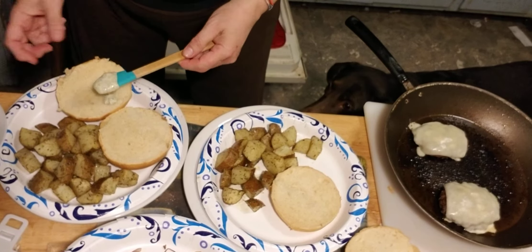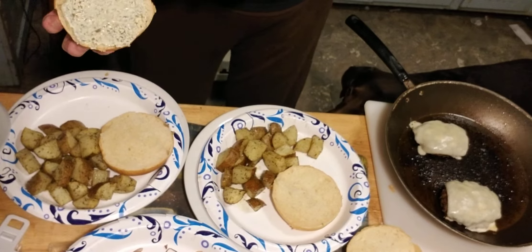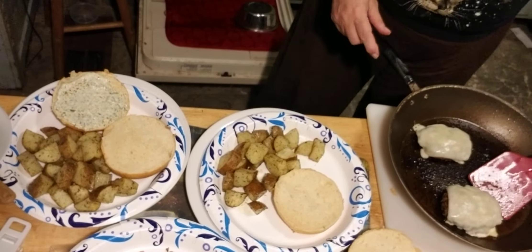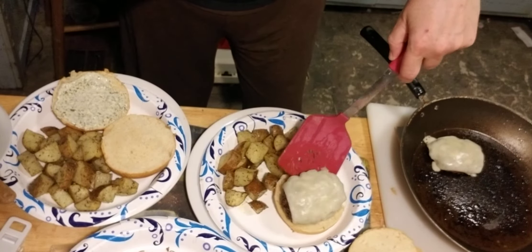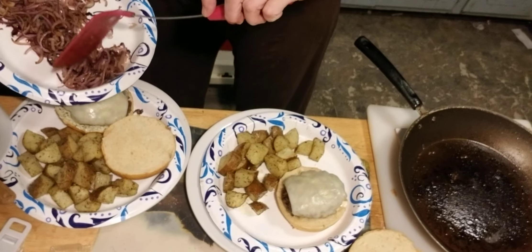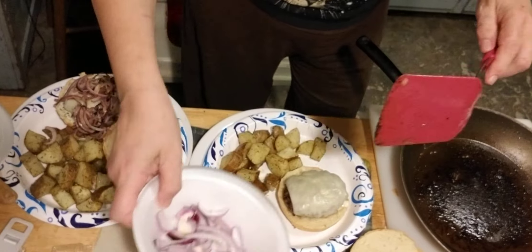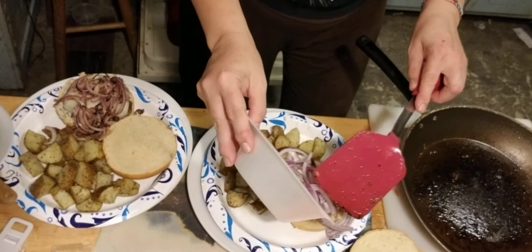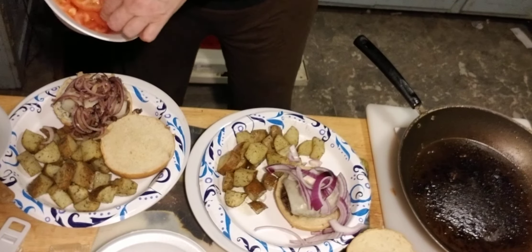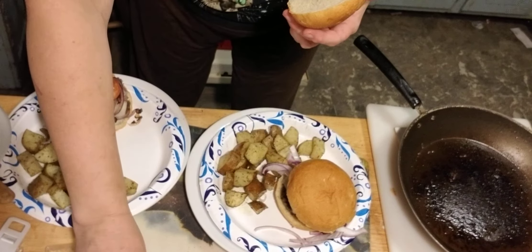Put the pesto mayonnaise on my bun — because Daddy doesn't want any mayonnaise on his. Get his burger and my burger. Put my caramelized onions on mine, still a whole lot of onions. Put Daddy's raw onions on his. Put a slice of tomato on mine — actually, let me put a couple of slices on mine.